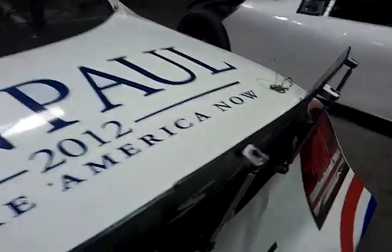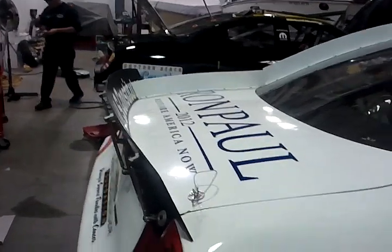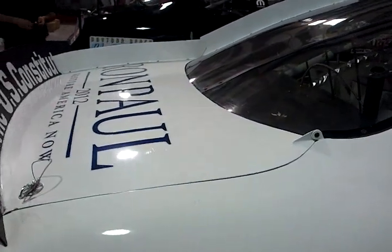This is the Ron Paul racing to save America race cars. I've got the 40 car and the 67 — they're being finished up for Daytona. Trying to get them done today, on the hauler, and on the road down to Daytona Beach tomorrow.